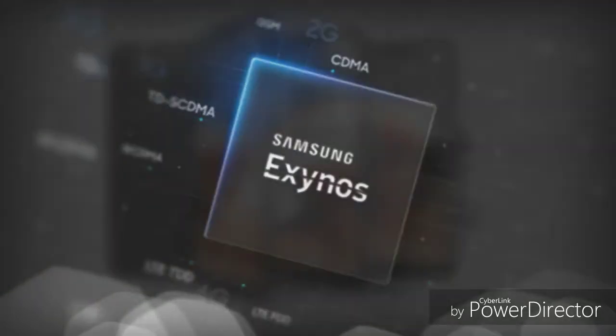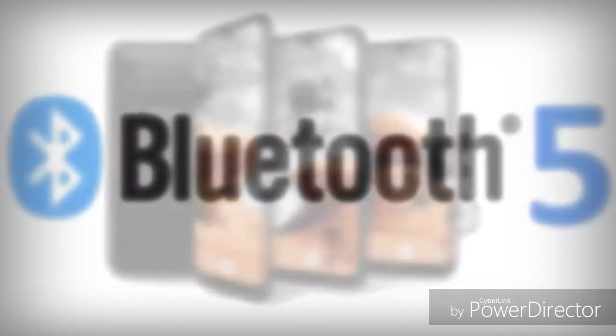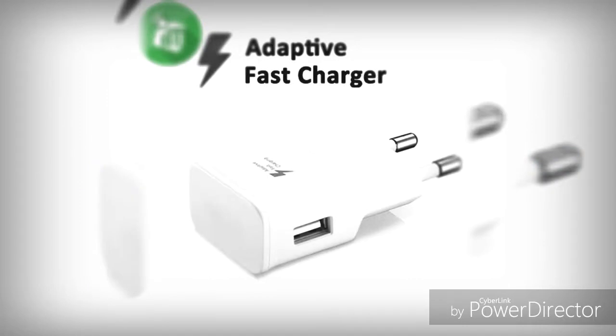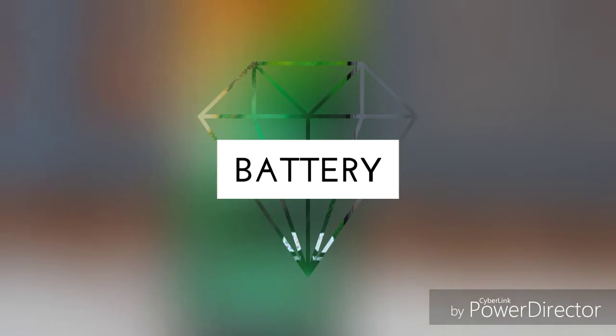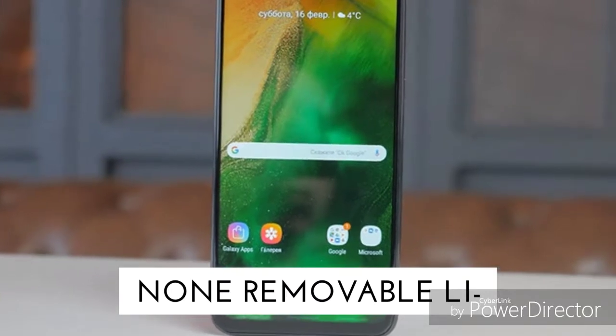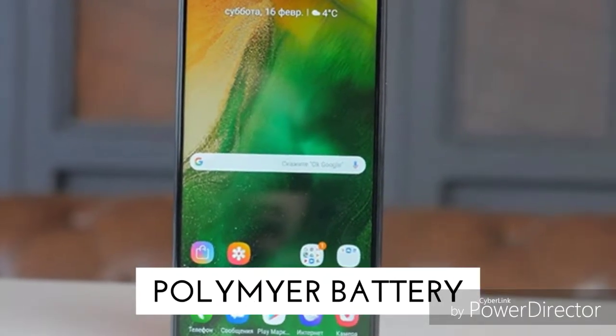The M20 has a 64GB version with 4GB RAM. For storage expansion, you can install a microSD card up to 1TB. The Huawei Y7 Prime uses a hybrid dual SIM slot, meaning you sacrifice one SIM for the microSD card. The M20 has a dedicated dual SIM slot plus a dedicated microSD card slot, so you can use both SIMs and a microSD card simultaneously.